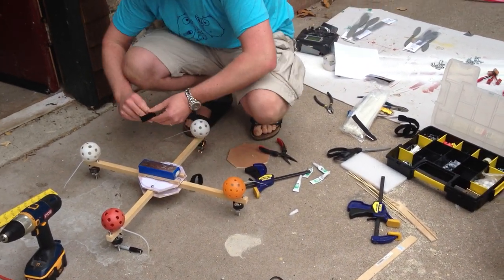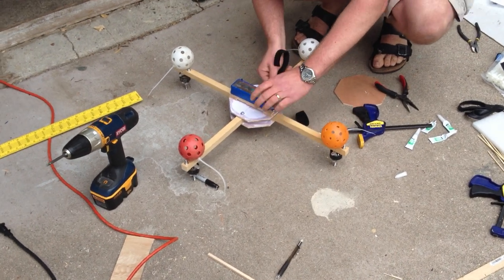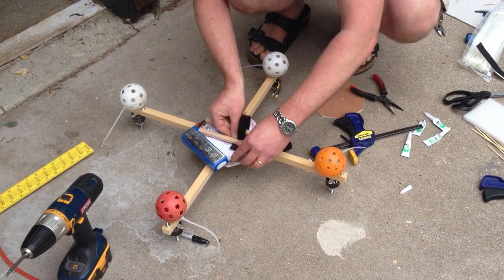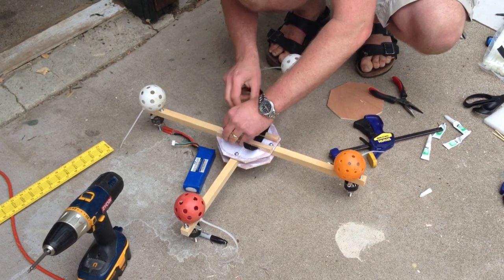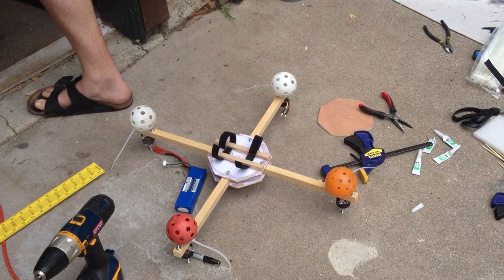We've jumped over to the emergency backup iPhone. So the landing gear is on, and now the batteries are going on. I need to get my hot glue, because if I don't put a little bit of hot glue there, the battery might slip around.